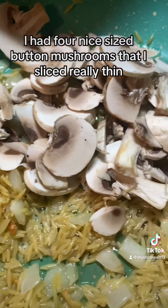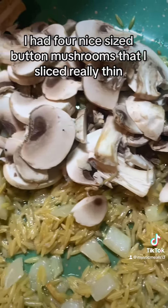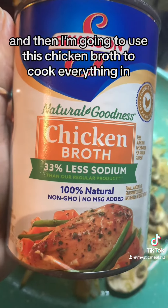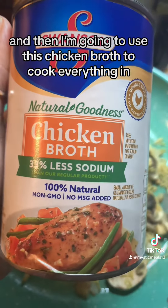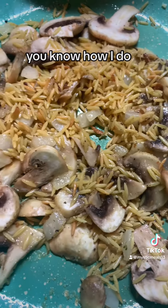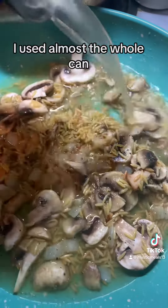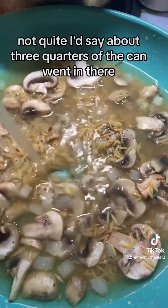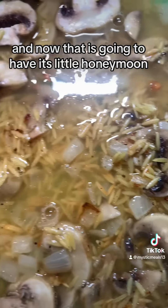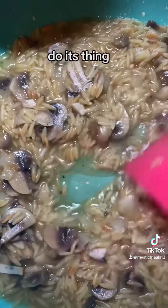And then to that I had four nice sized button mushrooms that I sliced really thin. Added that to the pan. And then I am going to use this chicken broth to cook everything in and get the orzo in the pan started. I used almost the whole can — I'd say about three quarters of the can went in there.